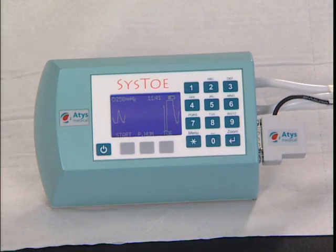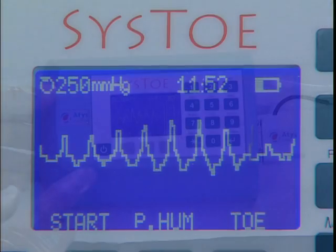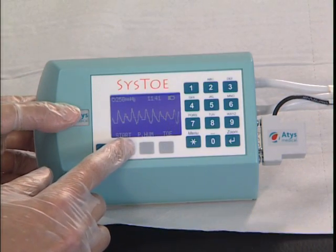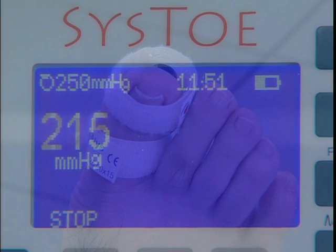The sensor sends an initial signal to the screen. This signal may be pulsed or flat. Start the measurement by pressing the start key. The occlusion cuff automatically inflates to a preset pressure, in this case 250 mm mercury.